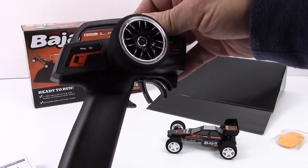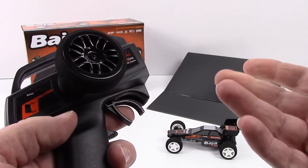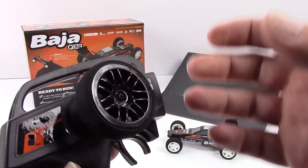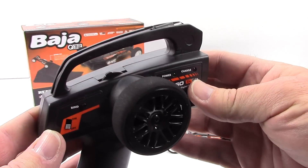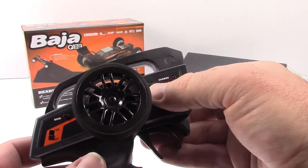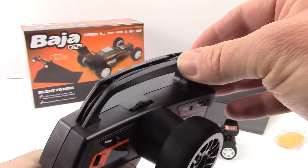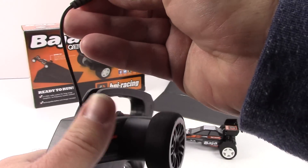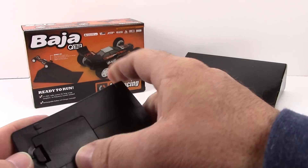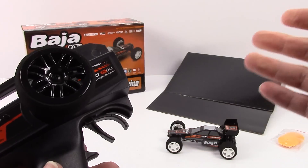Let's take a look at the remote — this is the TF60. Very small remote, but it fits my hand perfectly. They kept the scale of the handle and made everything else smaller. You have forward, reverse, and neutral on the trigger, plus a nice foam wheel. This is a hobby grade remote. You get an on/off switch, a bind button, LED lights for charging and power, and a little dial switch — not sure what that's for yet. The charging cable gets plugged into the vehicle to go straight into charge mode. This takes four AA batteries that are not included — regular alkaline batteries will do the trick.